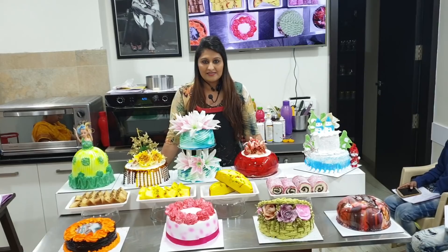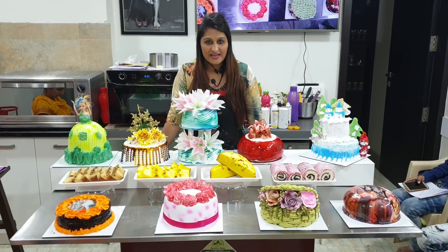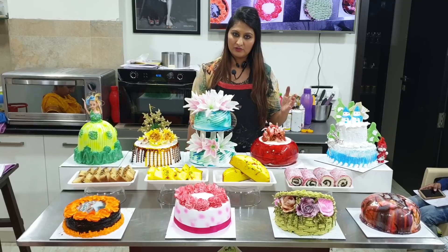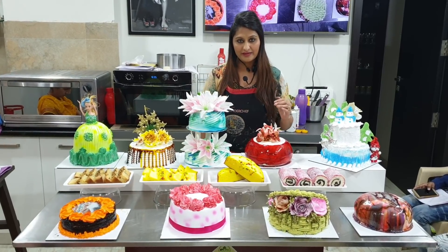In online classes, you can always join any class from home — you don't need to match your schedule strictly. For example, if you have a cake class today, you can join another class instead. In a very simple way, you will find that you can join my class from your own house.